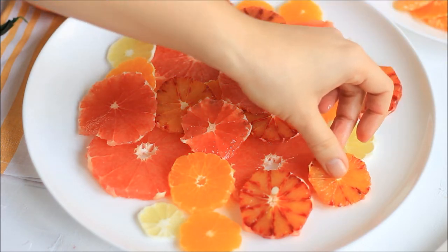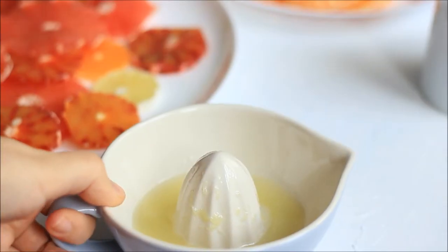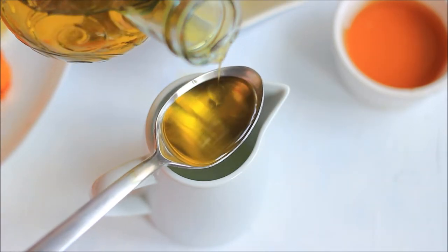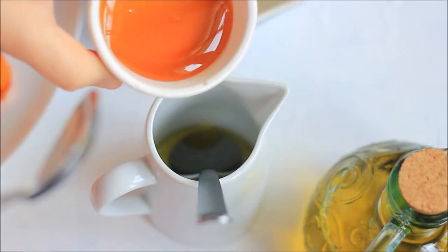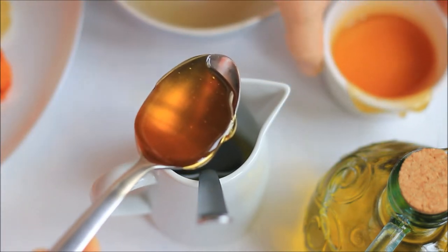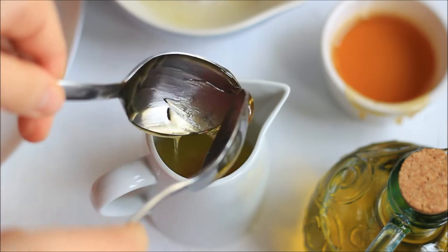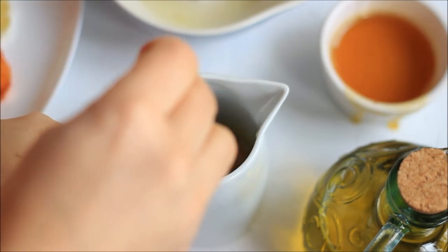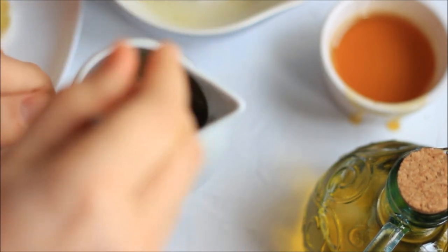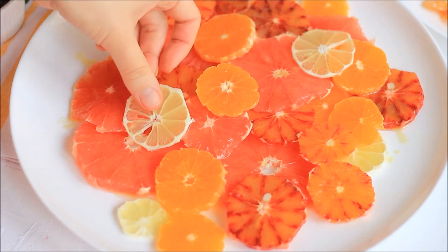Now we can prepare the dressing. You will need some freshly squeezed lemon juice — if you don't like it really sour, just use orange juice or mandarin juice instead. Mix one tablespoon of lemon juice with one tablespoon of olive oil and one tablespoon of runny honey. You could also add a little more honey to make it sweeter. Mix everything well and drizzle some of the dressing over the first layer of fruit, then add the rest of the fruit on top.